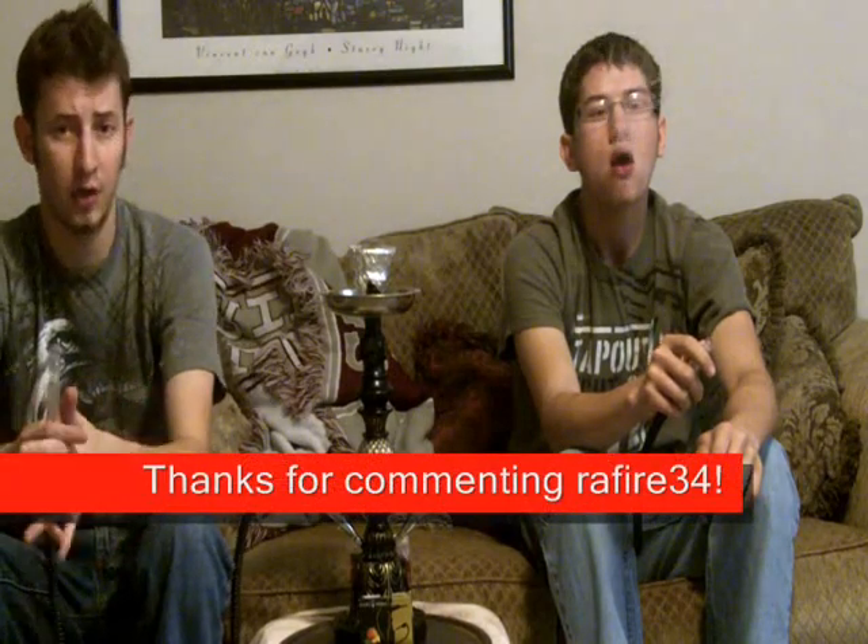The reason why we did this video today is because we got a comment from rayfire34 on YouTube who said, 'Hey, can you guys do some more herbal, you know, not tobacco stuff?' So here you go.